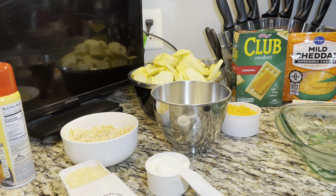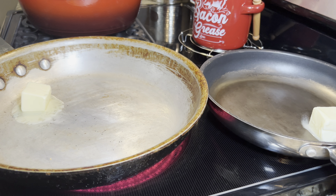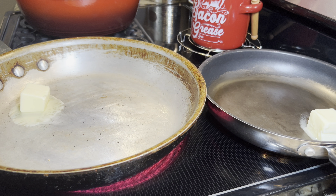We are going to go ahead and cook the squash and the onions. You can either boil them until they're tender or you can cook them in a skillet with some butter until they're tender. What I like to do is cook the squash in one pan and the onions in another pan — it makes a lot of difference in the taste of your squash casserole. I have put two tablespoons of butter in each skillet.